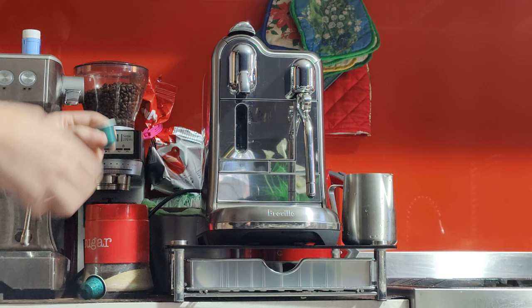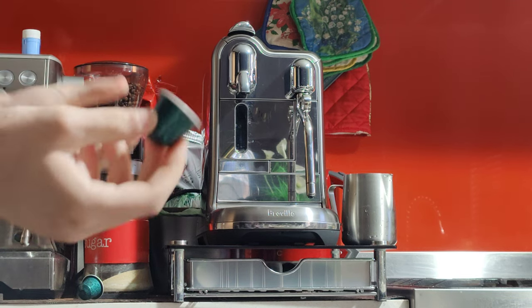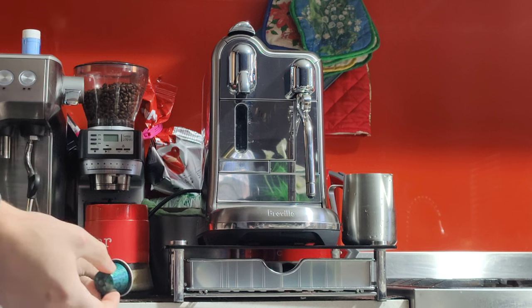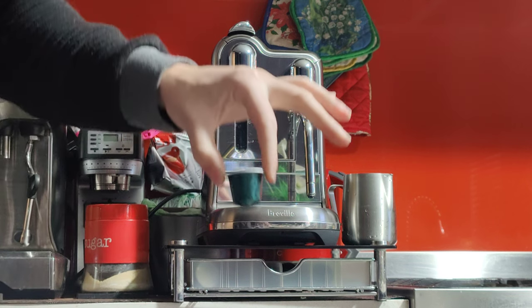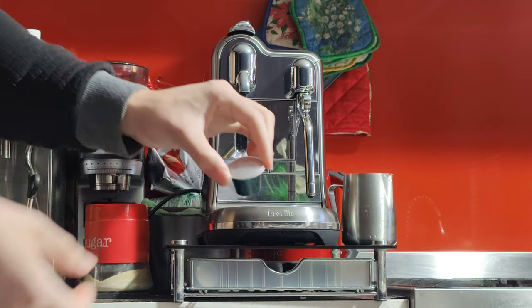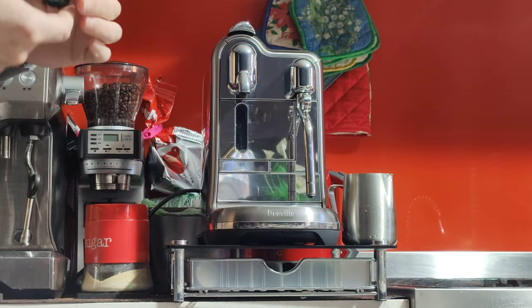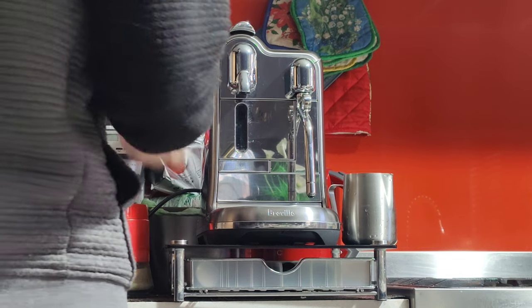Now, each shot is about 7 to 8 grams, so for a double you need to do this twice — that's what I'm going to do here. I'm using this variety of pod. I think it's quite mellow, I really like it. It's called the Stockholm.